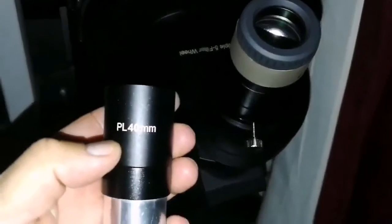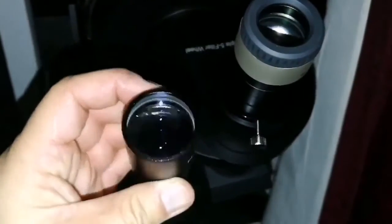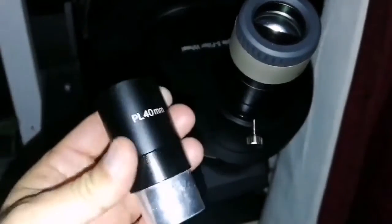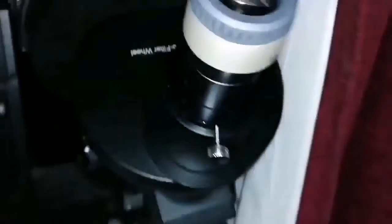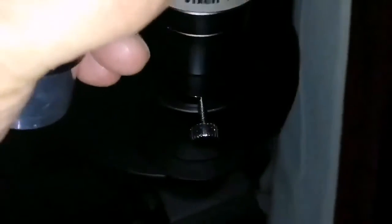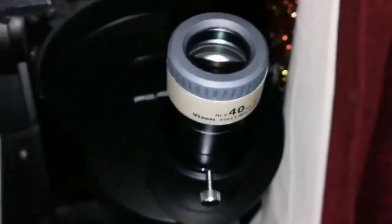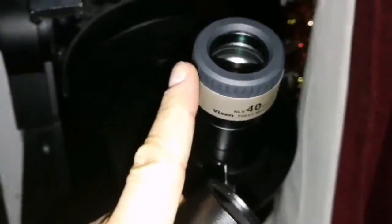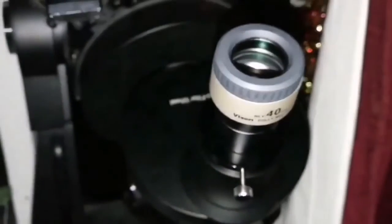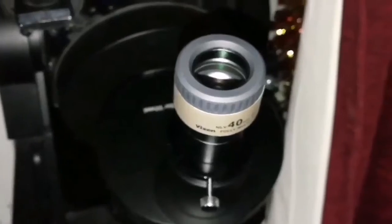Up to now my best 1.25 inch 40 millimeter eyepiece was this Ostara, also known as Orbino. But tonight I found that this Wixen NVL 40 is better than that, simply because across all the field from corner to corner you don't see any seagull effects, any coma, any aberration.